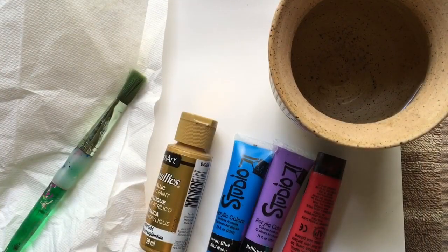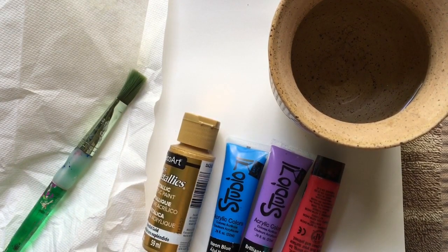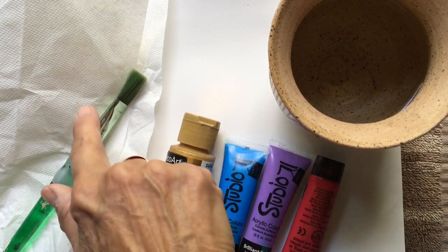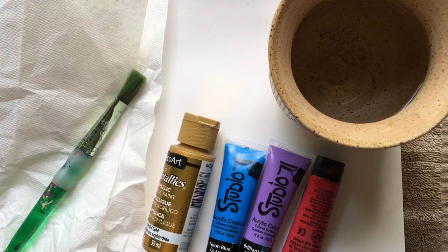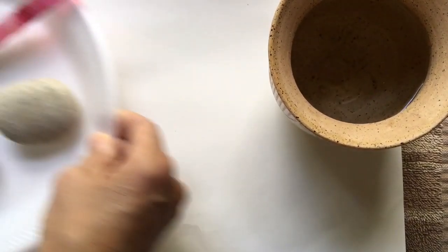Since the first thing we're doing is giving your rock a base coat, you'll need your acrylic paint, or you can spray paint your rock. If you're using acrylics, you'll need your water, brush, paper towels, and a work surface. I'm using a paper plate.